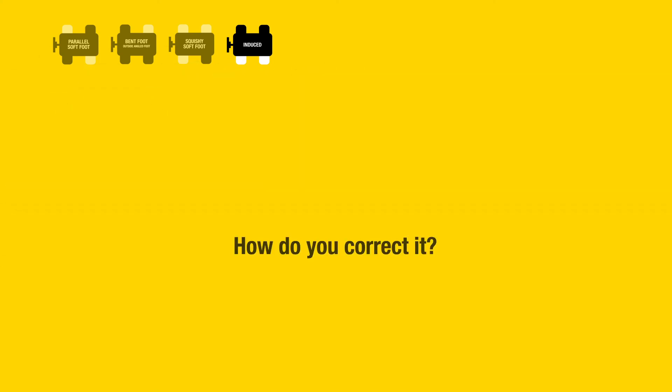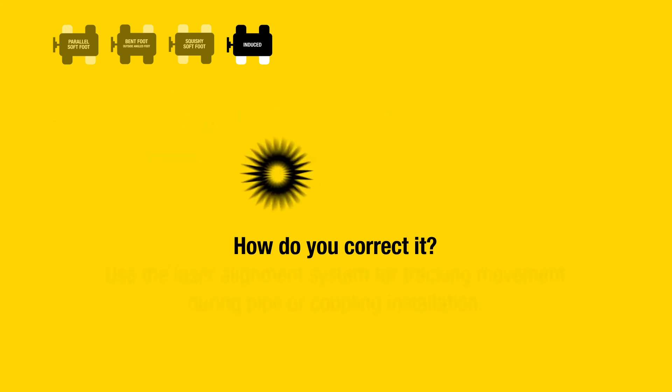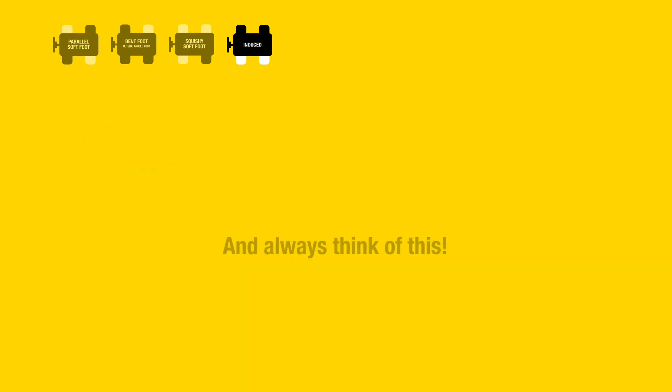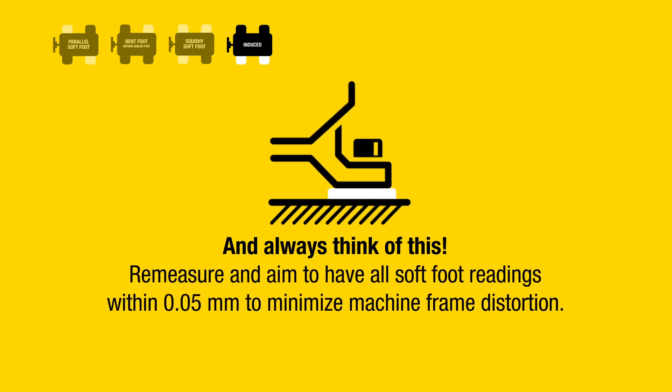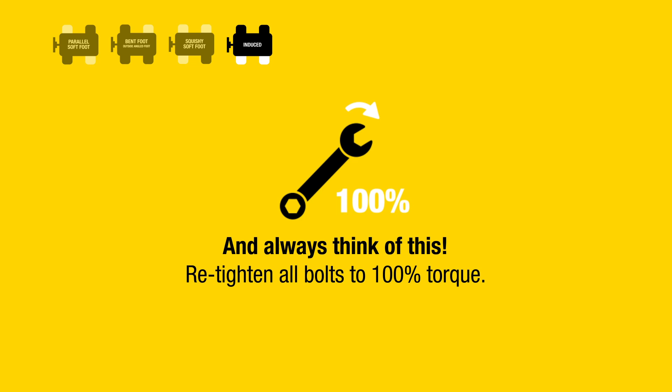How do you correct it? Eliminate the source of the external force and use the laser alignment system for tracking movement during pipe or coupling installation. Always remeasure and aim to have all soft foot readings within 0.05 millimeters to minimize machine frame distortion, then retighten all bolts to 100% torque.